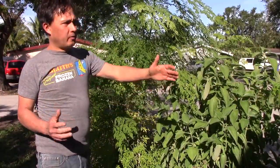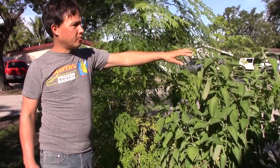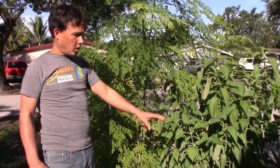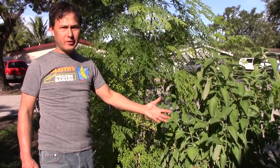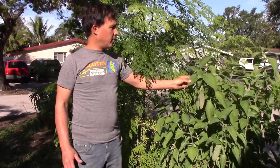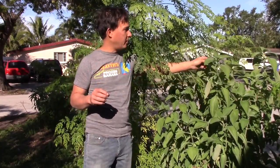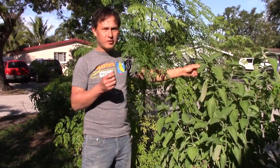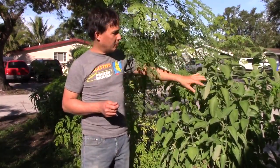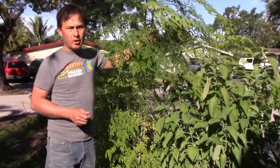So what you guys are looking at now is basically the border of the property line — just a couple, five feet over is actually the neighbor's driveway. But up to the driveway, they've got all kinds of understory crops and wood chips down below to bring fertility and add fertility to the soil. Over here they've got a really unique plant — some kind of tropical sage. It's not Cuban oregano, but it's a tropical sage with a really nice scent. It's interplanted next to the moringa, which is the main crop we'll be talking about today.